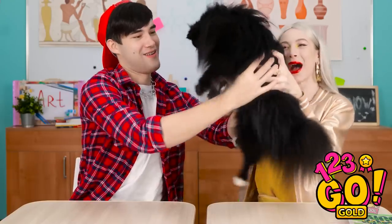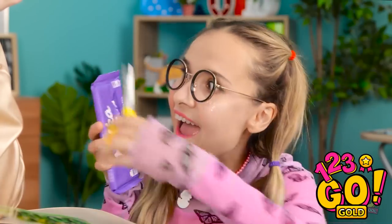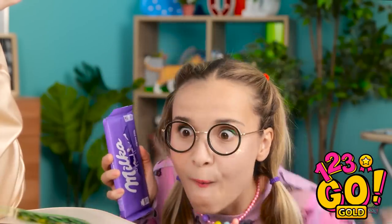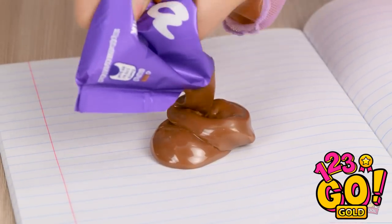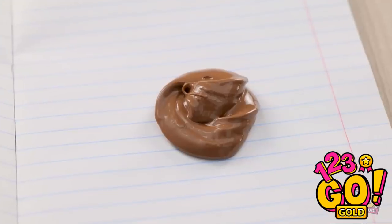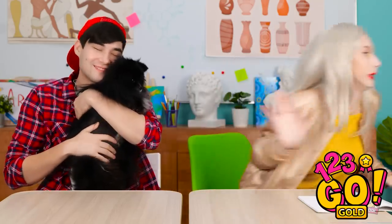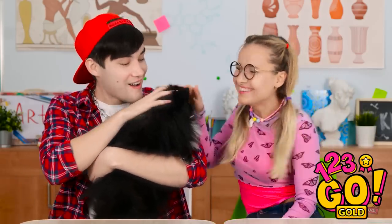Wanna hold her? I'd love to. I know how to get her back — nice and quiet. I'll cut the top off the chocolate wrapper. Now to squeeze it into her notebook. There! She's such a lovely dog. Oh my gosh! That puppy is the worst! So gross! It worked! I'll get rid of this. I'm back! Hello, Fluffy! Good girl!